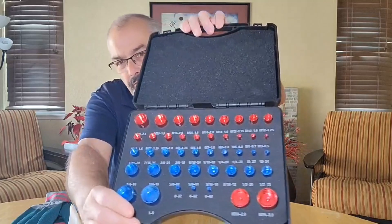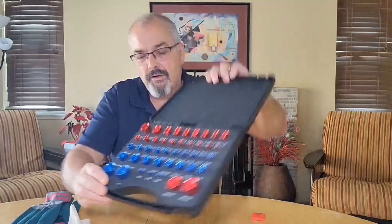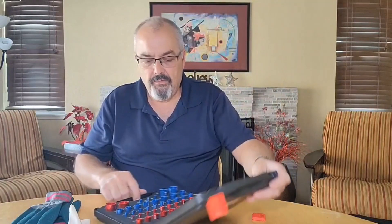I'll show you how that looks in there — the sizes are all listed right here. You've got metrics and you've got SAE, and that just makes it even better yet because some of the screws nowadays are metric.